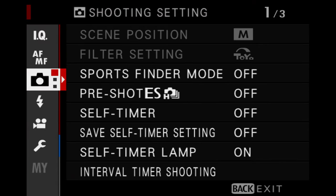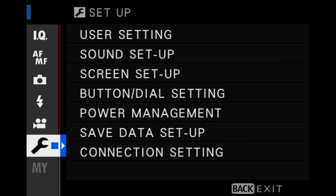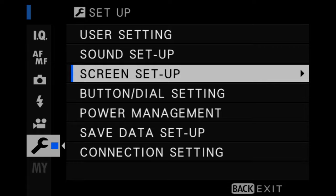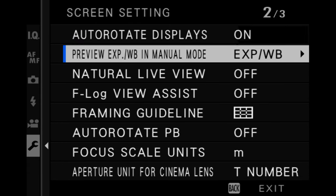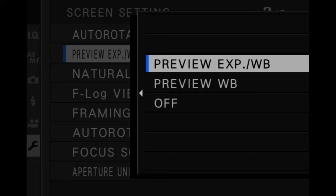This is key. You have a mirrorless camera and it lets you see the effects of these changes as you are making them. Go to the menu, wrench icon, screen setup, page two, and it says preview exposure and white balance. Toggle over and select preview exposure and white balance. That means everything in terms of exposure and white balance that you change in the camera, you'll see it on the screen. That's what you want — that's the key, that's the ticket.